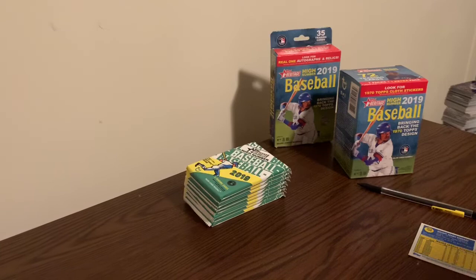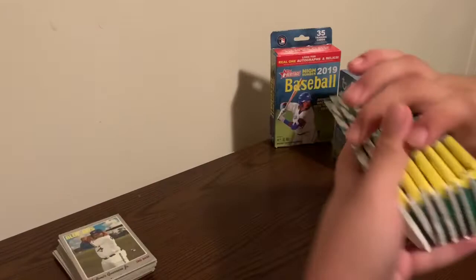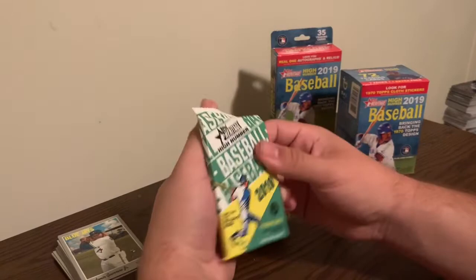The complete set is going on eBay for about $50 right now. Kind of expensive because the key rookies are in there - the Vlad, the Tatis, the Jimenez, the Guerrero. How many packs do we got here? We got eight packs. So that's really good. Let's get into this video, let's grip and rip.